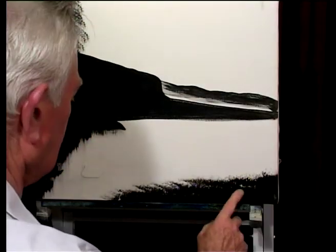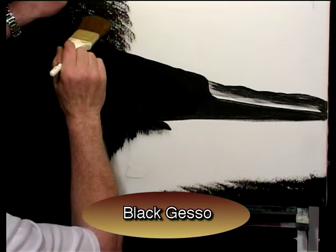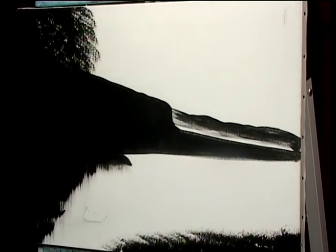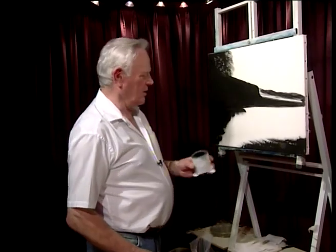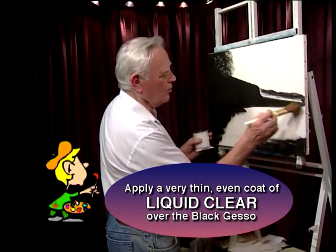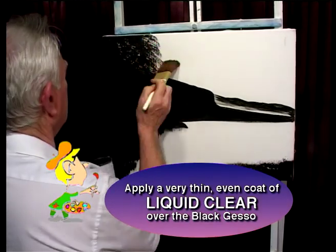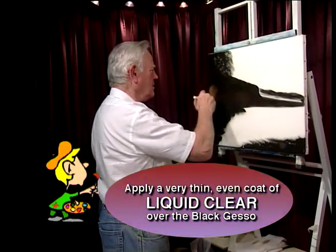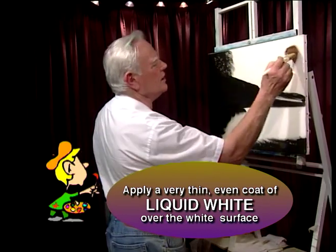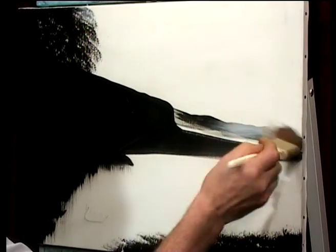I've got the basic outline with black gesso and I've just tapped it in, getting the basic shape and pulling right down here and here. That dries in about two minutes, with a hair dryer about one minute. Now I need to make it slip and slide, so I'm going to go into liquid clear and coat just where the black is with liquid clear. In here I've got some contact paper and you'll see what happens there later. Without cleaning the brush, I cover the white part of the canvas with liquid white. Try and use these mediums because they will make your life very, very easy as an artist.